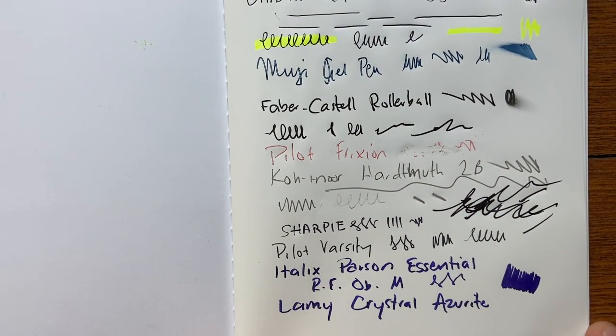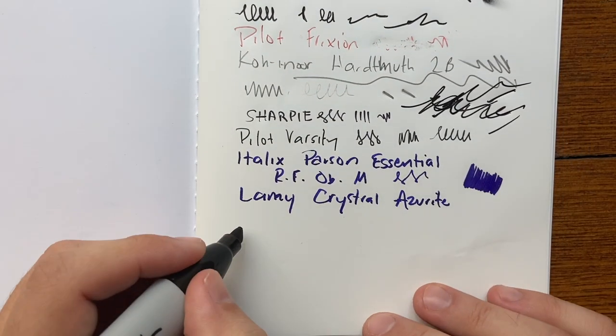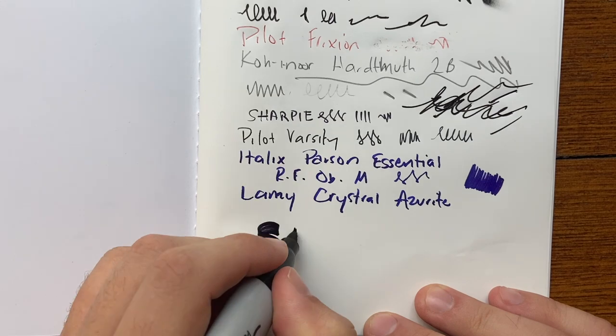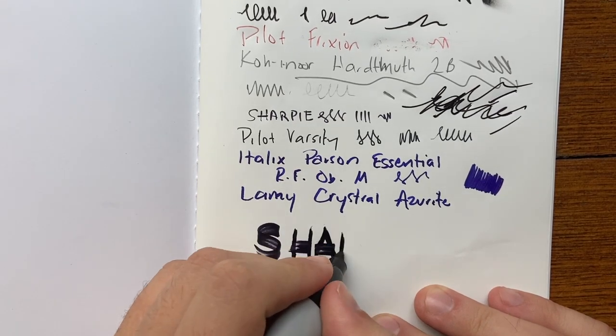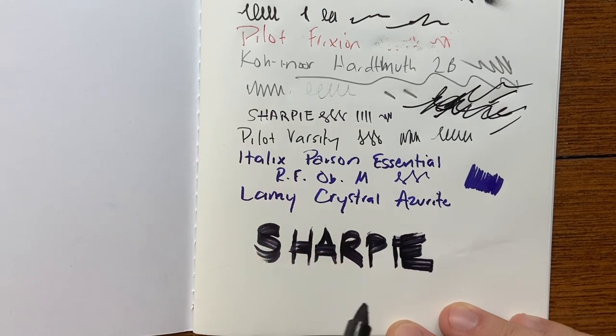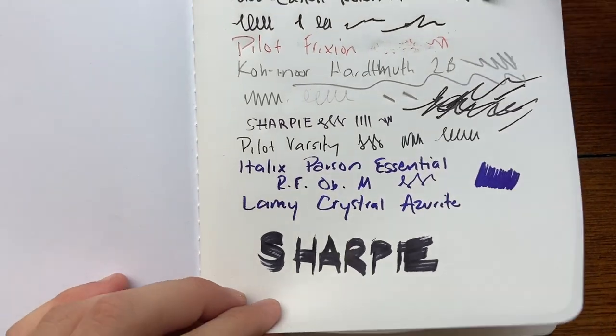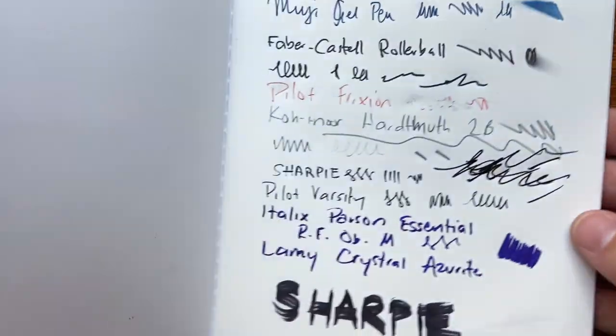These are interesting with markers — I'll lay down some pressure. Here's a large Sharpie, which once again does not like the paper. But markers do tend to perform well on this paper, and the Sharpie doesn't come through. You can see through the paper there is ghosting. For 144 gsm it is still thin because it is stone paper, so it is heavier, and that book does have a substantial weight.